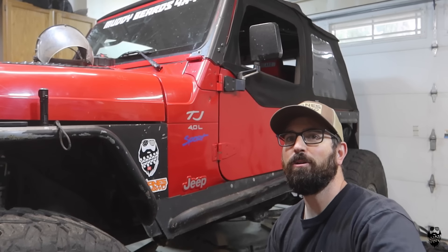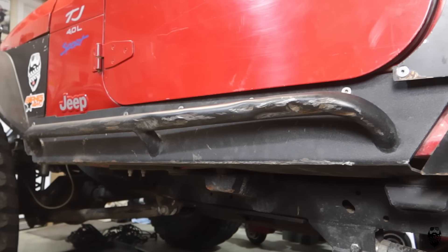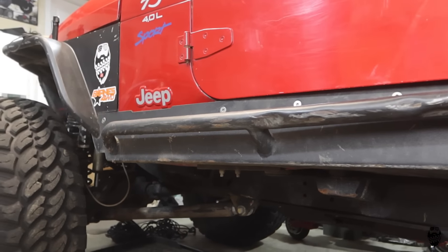What's up guys, welcome back to the channel. Today's video is all about body damage and me trying to fix it, at least just a little bit.